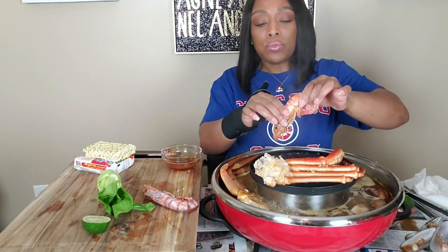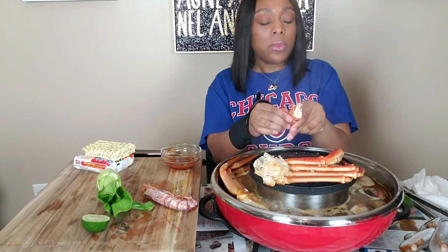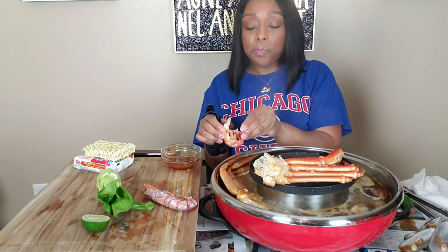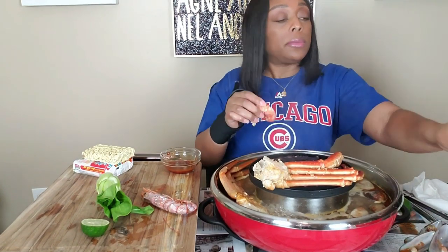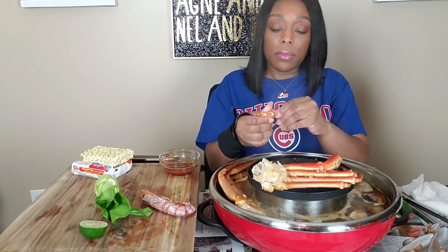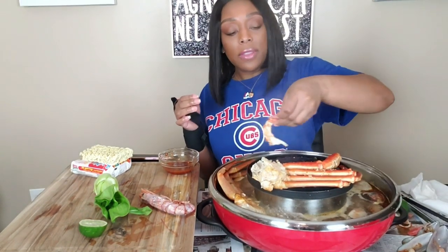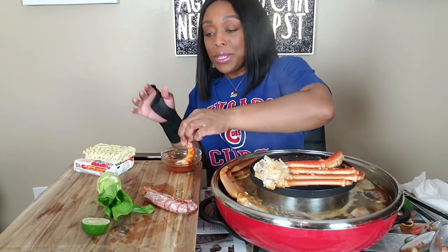Oh my god! So okay, I know it's extra work if you get a head-on shrimp and it may be a little creepy, but somehow it retains the freshness. So if you think you can handle it, I prefer y'all to get the head-on. Oh, that came clean off just like the crawfish. All right, dip it for that seasoning — this seasoning base is really really good!